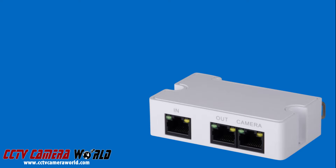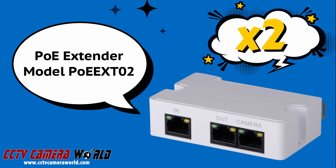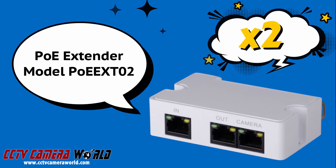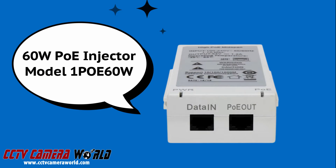If you're trying to run your PoE camera over 300 feet, you'll find out that you need a PoE extender. In this video, we're going to be using these PoE extenders, model PoE EXT02. We're going to use two of these to run beyond 400 feet. The next item you'll need is a PoE injector — I'm using our 60-watt PoE injector, model number 1POE60W.